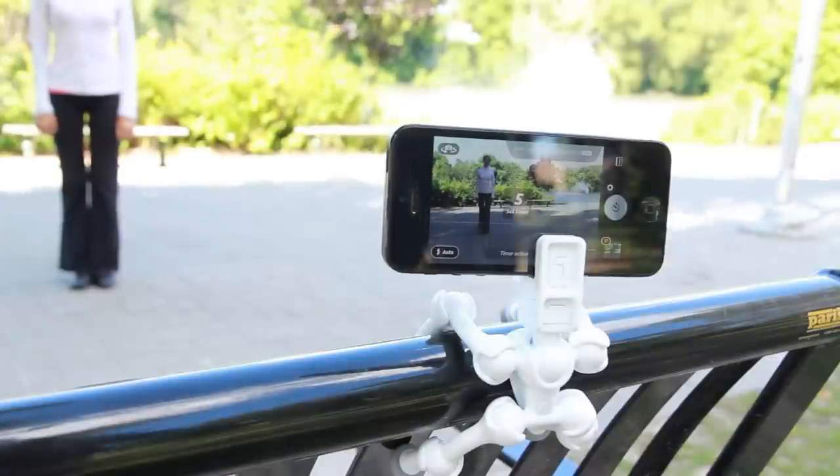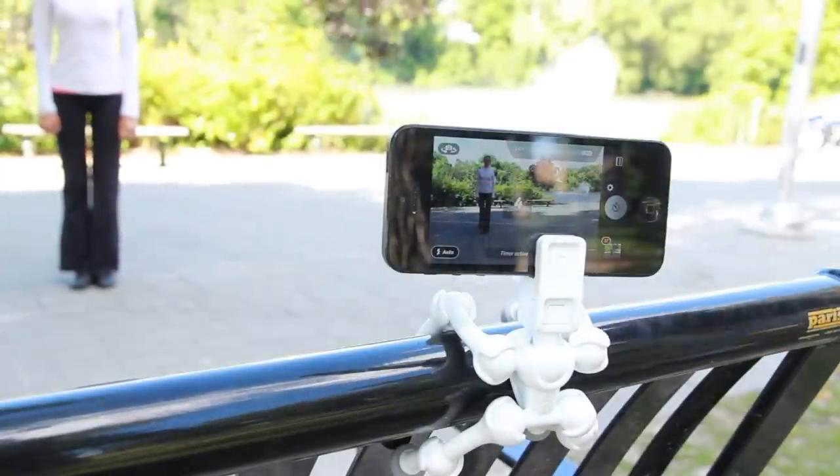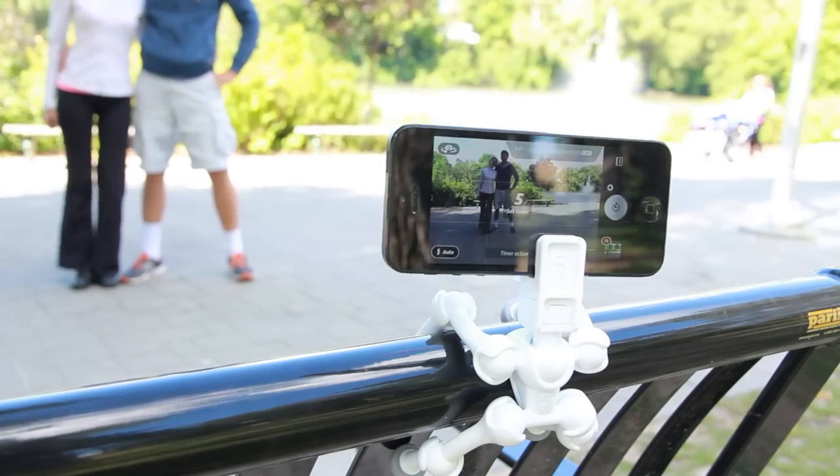Here we have a couple taking a self-portrait. First off you focus on your subject, you start the countdown, and you set yourself up in front of the camera. Without having to rely on a stranger to take that shot for you, the quadrupod would offer all the versatility, stability, and the artistic skill that a professional photographer would have to offer to take that perfect shot.